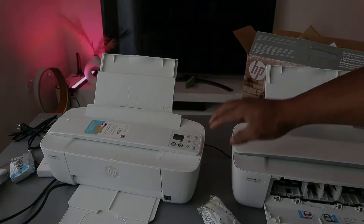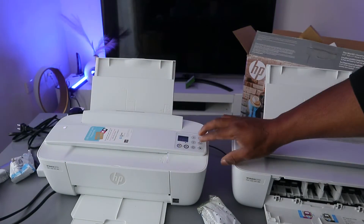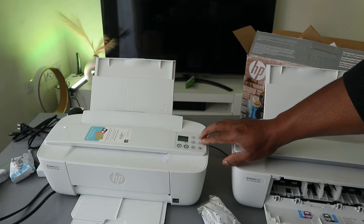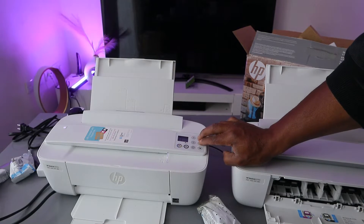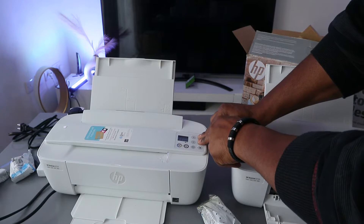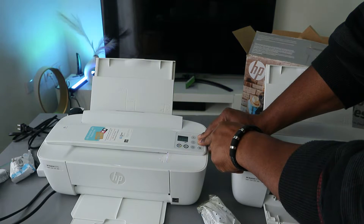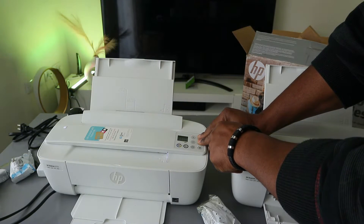Before you do anything with this printer, first put it in wireless mode. To do this, press the Wi-Fi button and the Cancel button together. Press them together and you will see the printer start to flash.